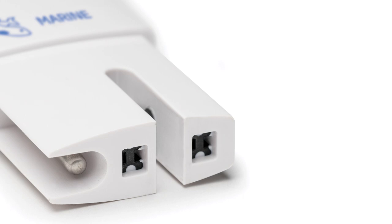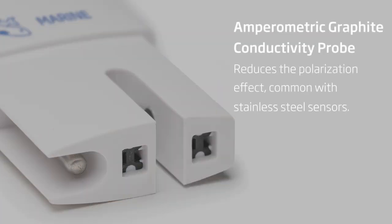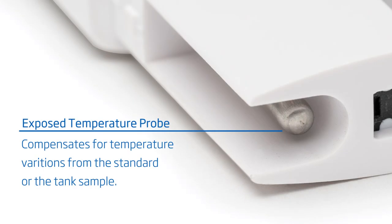The HI-98319 uses a parametric conductivity probe, which reduces a polarization effect common with parametric sensors that use stainless steel. Polarization causes a charged ion buildup on the surface of the electrode, resulting in a reduction in current flow that's being measured. The exposed temperature probe provides rapid temperature measurement that compensates for any variations in temperature of the 35 parts per thousand calibration standard, or the saltwater being measured. Conductivity measurements are highly sensitive to temperature, and it's absolutely necessary to know the temperature in order to achieve a high accuracy reading that is stable.